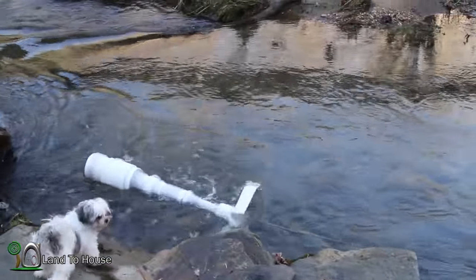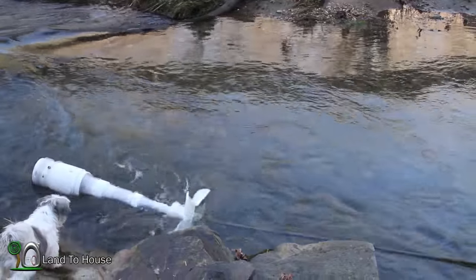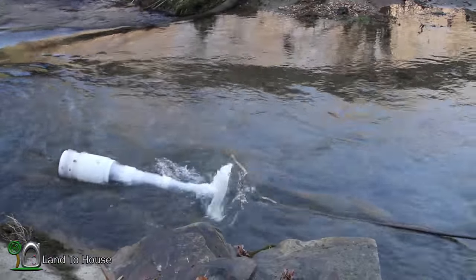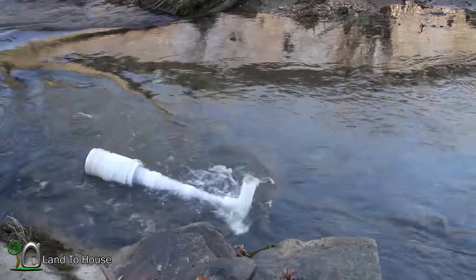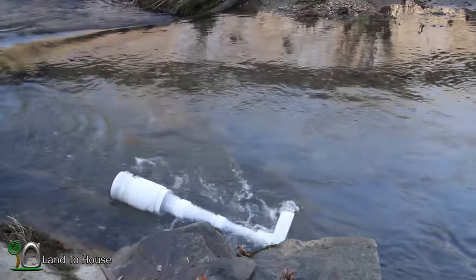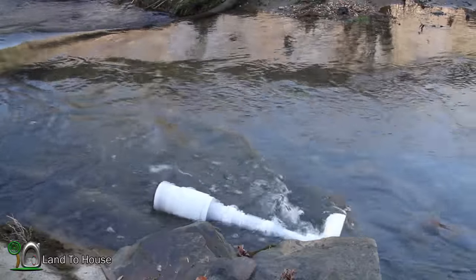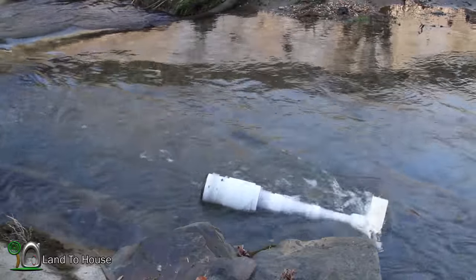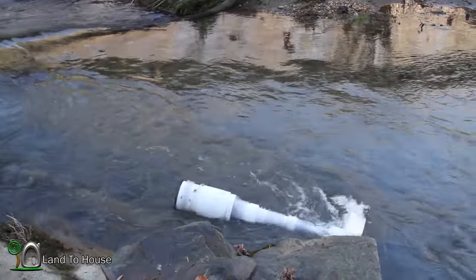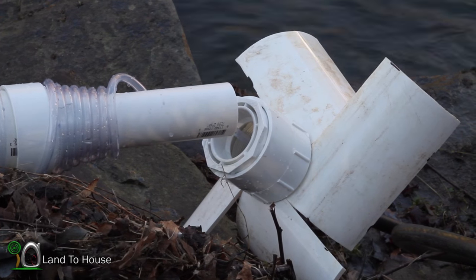It seems to be swiveling quite smoothly right now, except it's hitting that rock — I'm going to pull it up some. Man, that thing is moving far faster than it was previously. That's the best swivel action we've had so far.